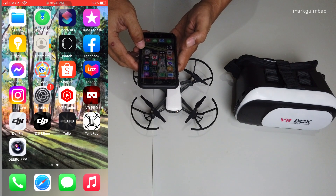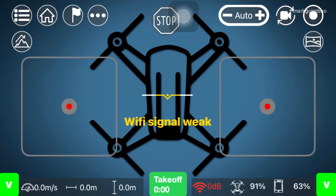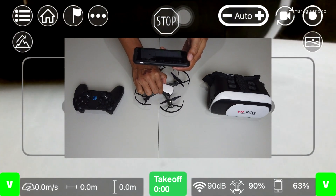Now let's open the Tello FPV app. Okay, so we're now connected with our aircraft.